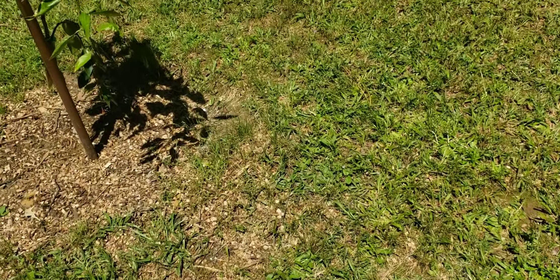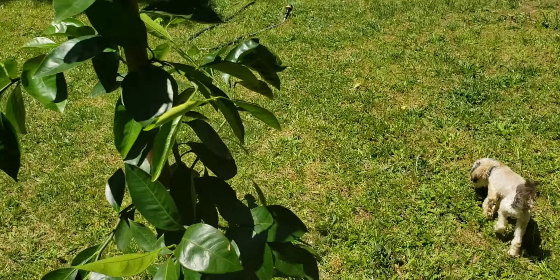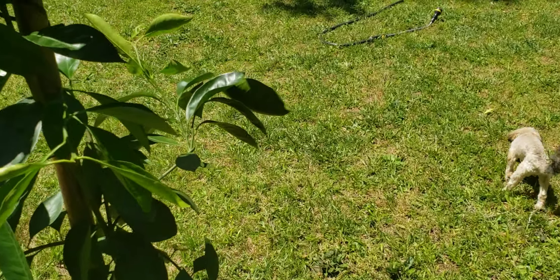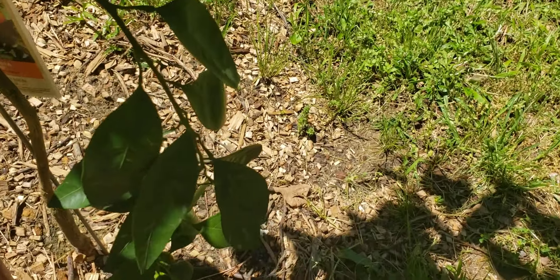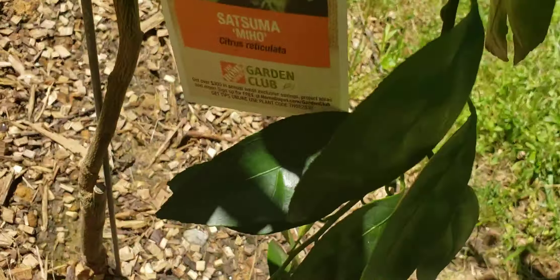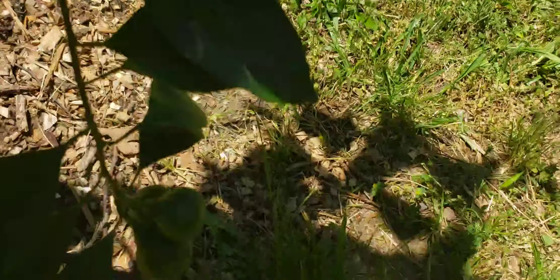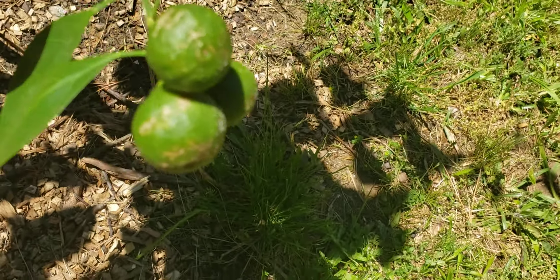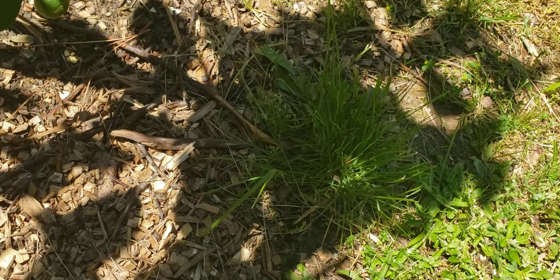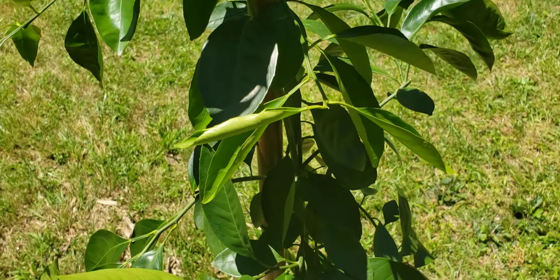And then we have this orange tree over here. And this is the Miho Satsuma tree, and it actually has oranges on it. It's very low to the ground, but they're actually growing.